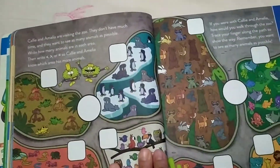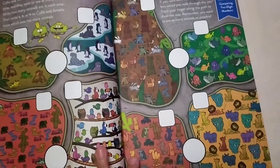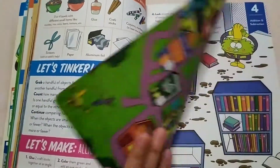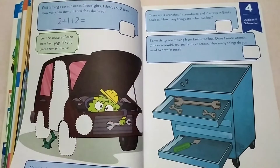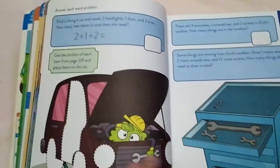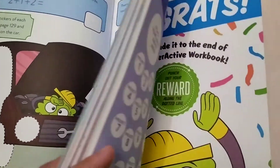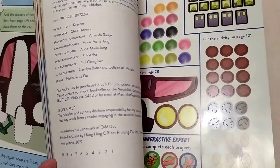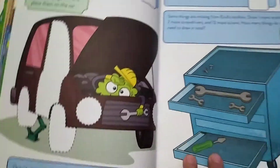This is another project — it's like a greater than, less than, and equal to activity. This one actually has a sticker on the back, so you can find the sticker here at the back and put it on the page.